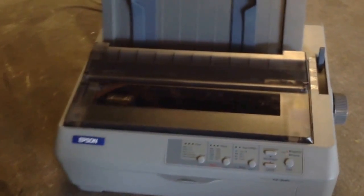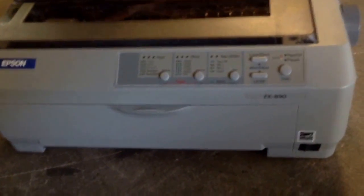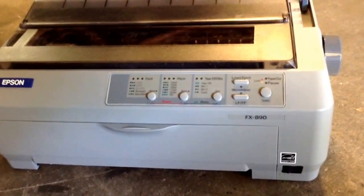Hello, we're ElectroPartsFriends. This time we're going to test an Epson FX-890 dot matrix printer.